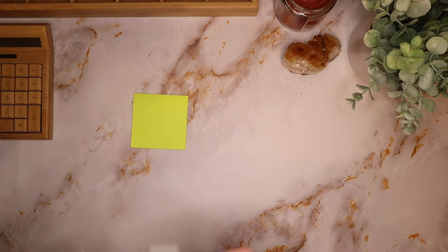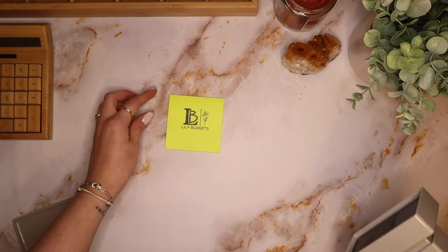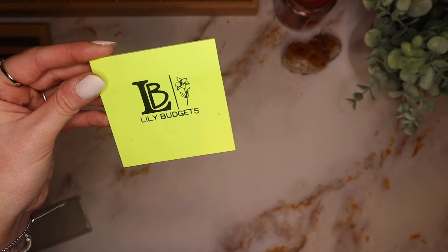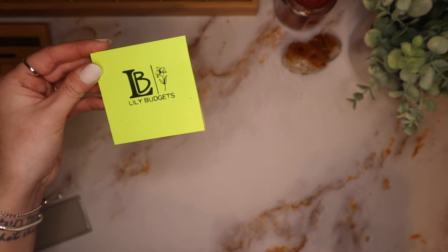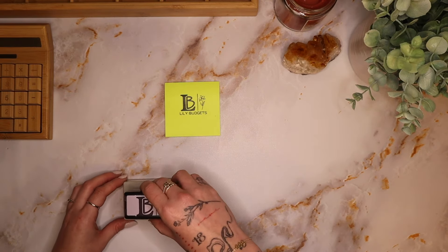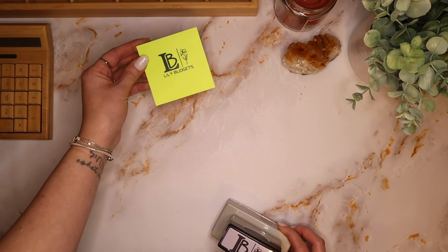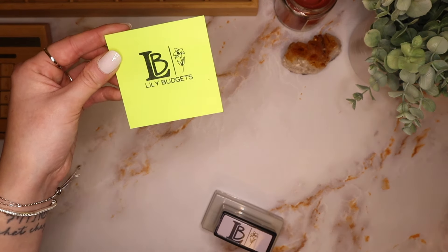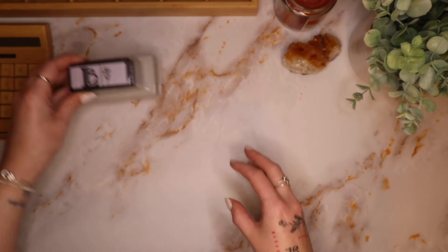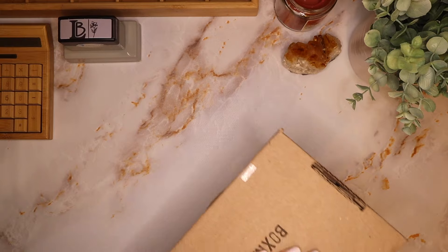I wanted to be able to stamp my purchase orders when I print them out for shipping, because they come off of Etsy so there's no branding on them besides my little picture. Look at that — oh, it works so well! So stinking cute. So that is my new little logo — we've got the lily, the LB, the Lily Budgets. I love that so much. I almost got the smaller one but I definitely like this size.